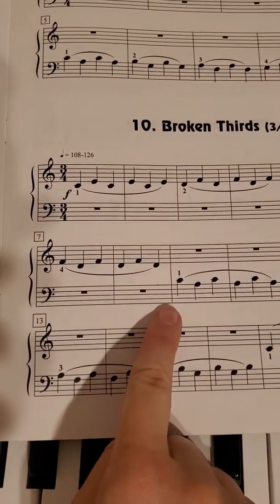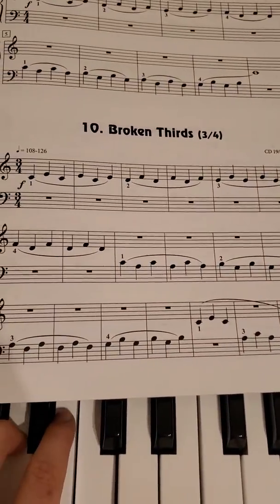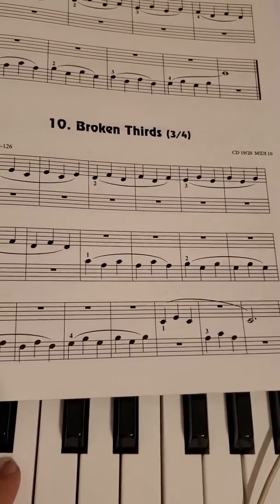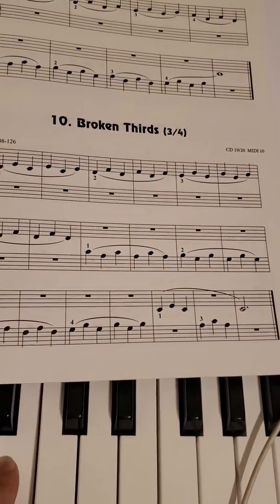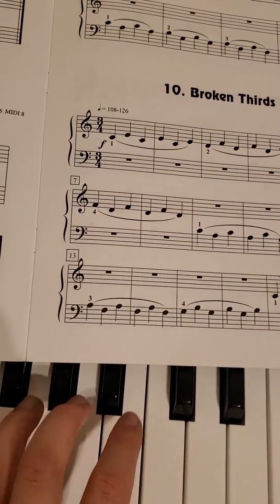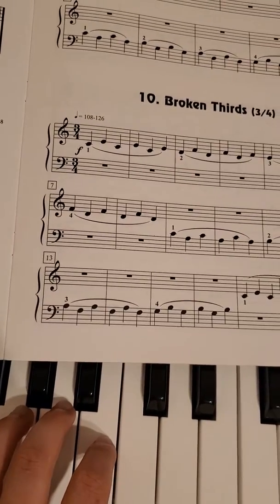And then your left hand will take over, and it'll be the same pattern. So you'll have C to A, and then B to G. And then A to F, and then G to B.